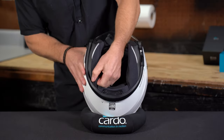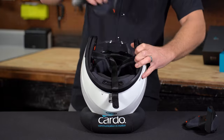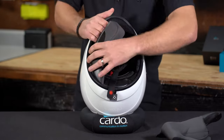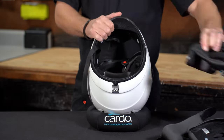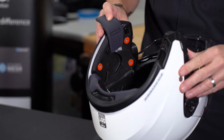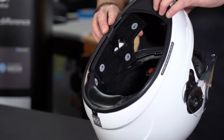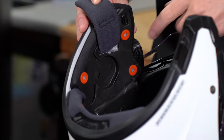If your helmet allows for it, start by removing the cheek pads and headliner. This part isn't absolutely critical, but it does make the process a bit more straightforward and gives you a little more access to the inside of the helmet. Both of these helmets have a little cutout that the manufacturer put there intended for a speaker. If your helmet doesn't have this, no big deal.